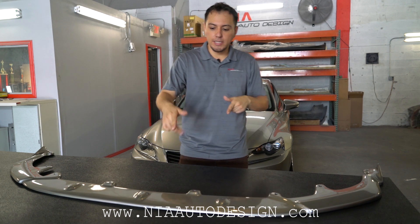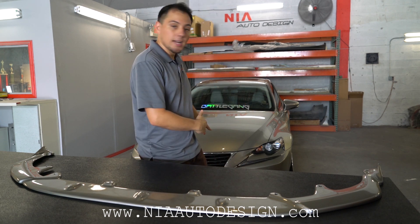What's up guys? Thank you for checking out this video. My name is Kevin with NeatoDesign and today we're going to be installing the Nia splitter on a Lexus IS.